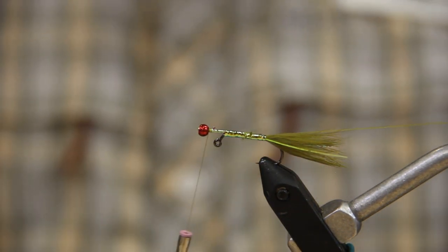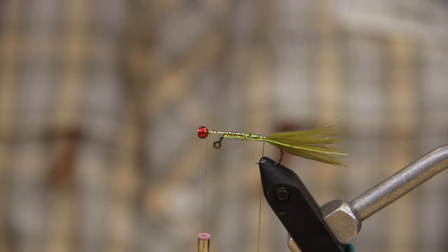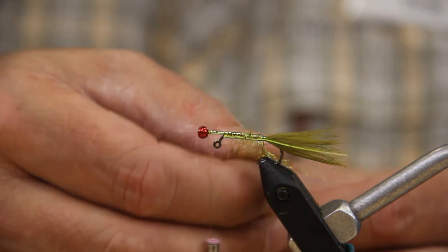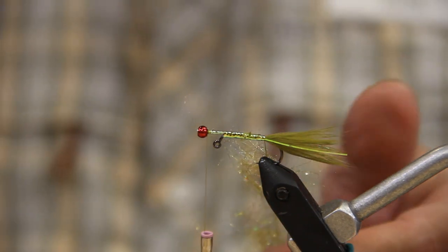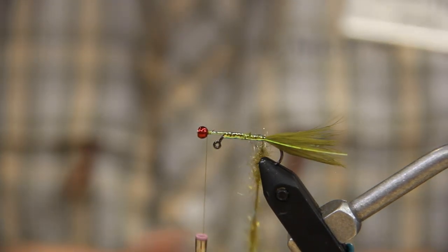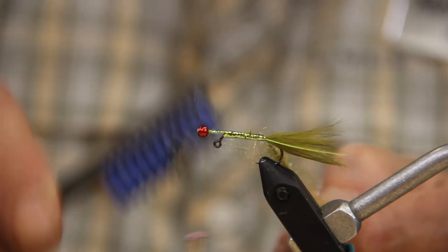Do a couple wraps behind it, a couple in front, and that's all we need for that. Next what we're going to do is take our dubbing loop and we're going to take our dubbing material, which is Senyo's Fusion Dubbing in the emerald color — and that is the reason for the name of the fly. Load up the dubbing loop and I want this really sparse, so I'll probably end up taking some of it back out. Spin that up and we're going to brush this out. Remember, this is 70 denier thread so you don't want to get too rough with it or you'll break it.